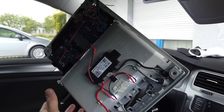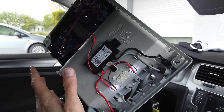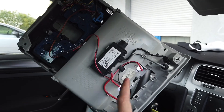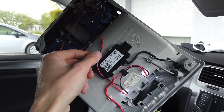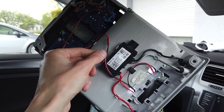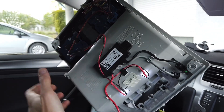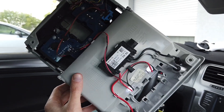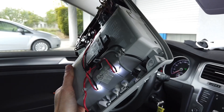I'm going to assemble it back and later at night I'm going to check how it looks. If it's not too bright, maybe I should add a resistor or some kind of adjustment to make it dimmer if I want. Okay, let's put it back together.